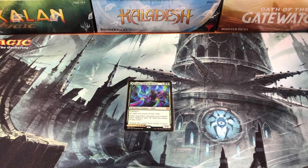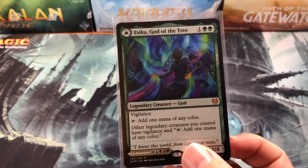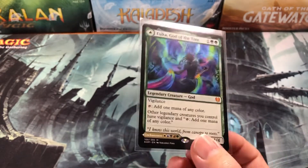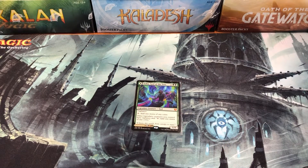Many Magic: The Gathering players ask whether they should sell cards on eBay. Welcome back, Cardboard Warriors. We're going to talk about selling cards online today on eBay, TCG Player, or whatever. I'm going to use eBay as an example because that's where I sell mine. We're going to use this Sika, God of the Trees as a primer. I ship my cards in a box, not an envelope — we'll get into that.